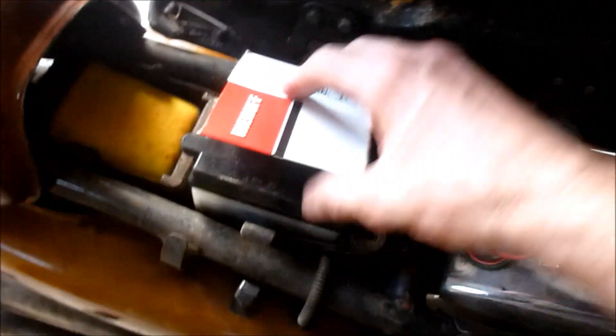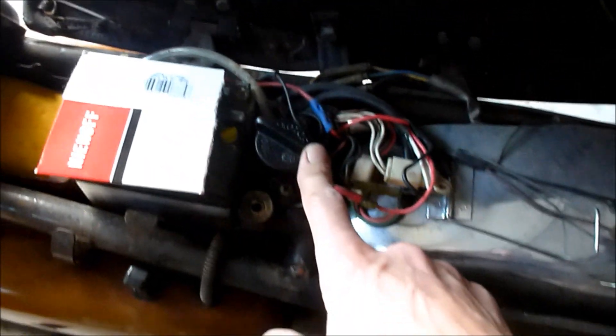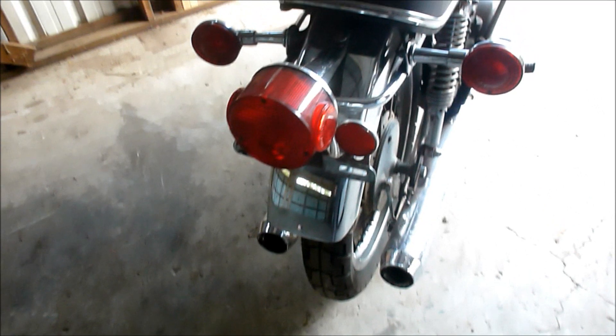Seat's in pretty good shape. It's got a little tear in the back. Has a battery, it's kind of corroded, appears to be 12 volt. There's your motor oil. And it's got a nice tail light on there. No plate.